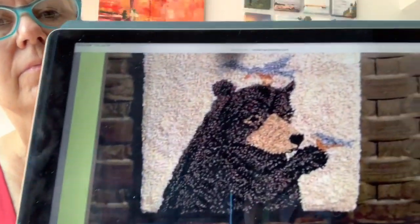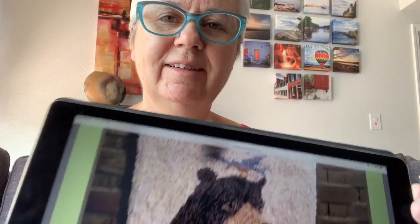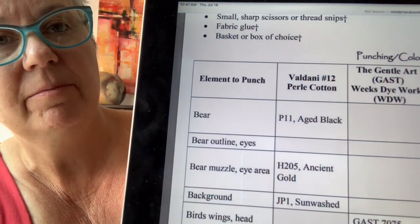Next we have a punch needle project called Gentle Soul, designed by Janine Happ of Two Old Crows. I will call him Smokey, or maybe he's Yogi. This one is punched with — the great thing about these is there are so many alternatives they provide. The called-for thread is Valdani Number 12 Pearl Cotton, and it also has some General Arts in it. But they also provide equivalents for DMC and Sullivan's, so you probably have one or the other and can have a mixture.